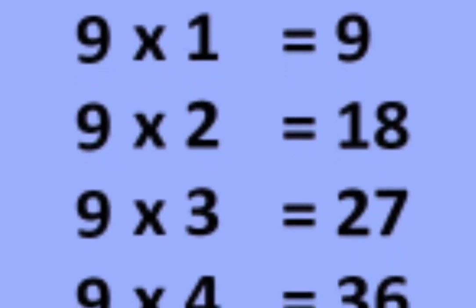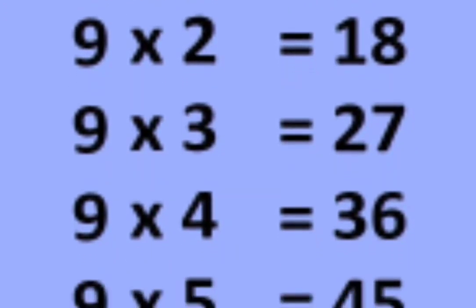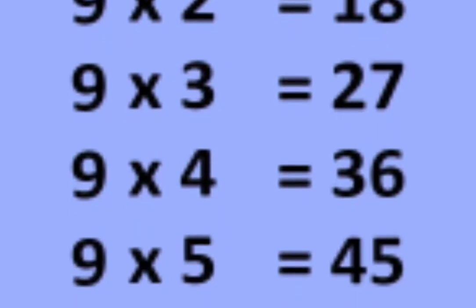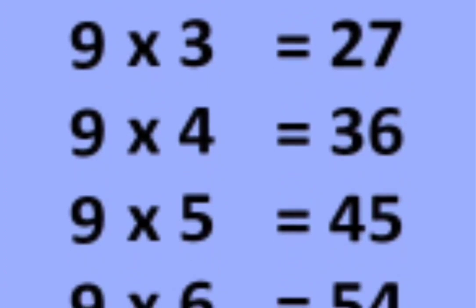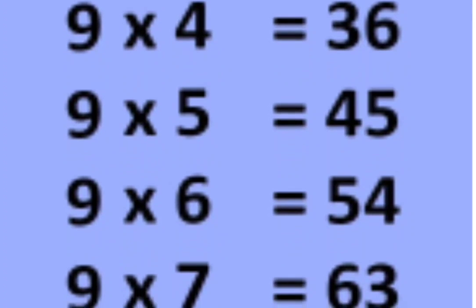9 1s are 9, 9 2s are 18, 9 3s are 27, 9 4s are 36, 9 5s are 45,